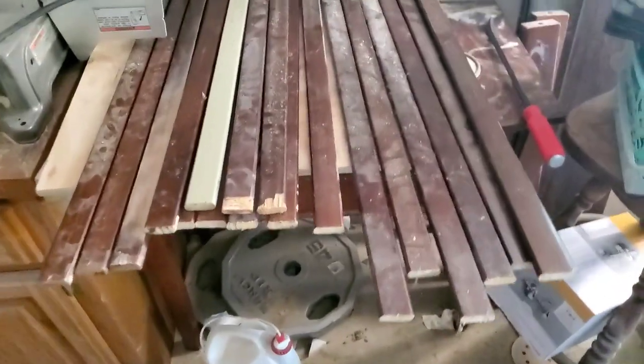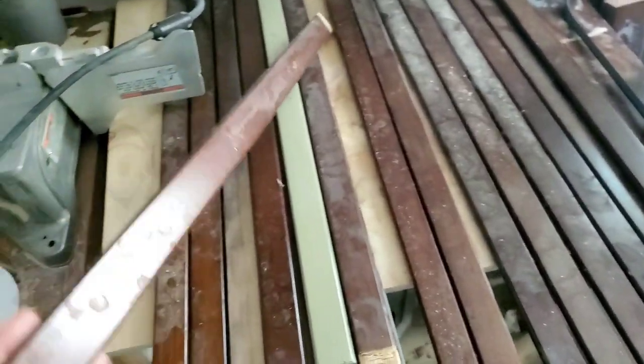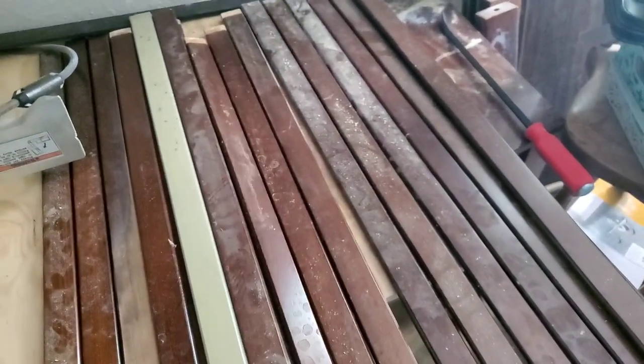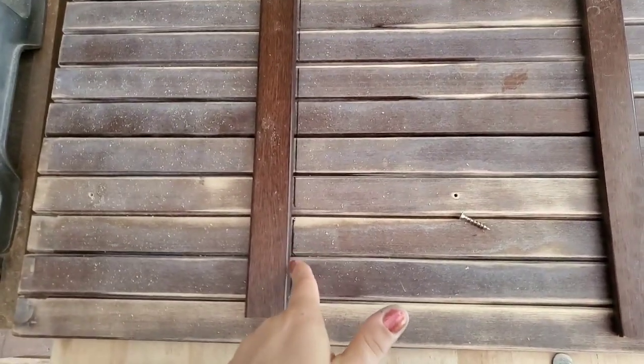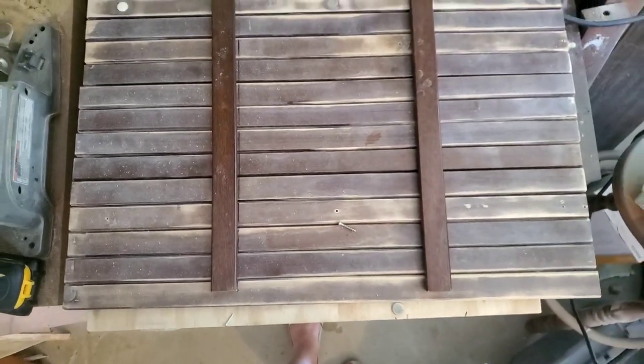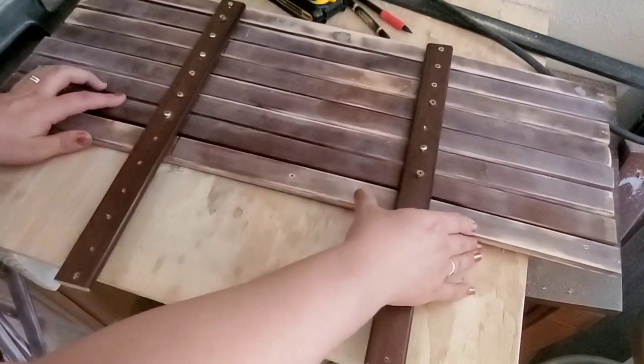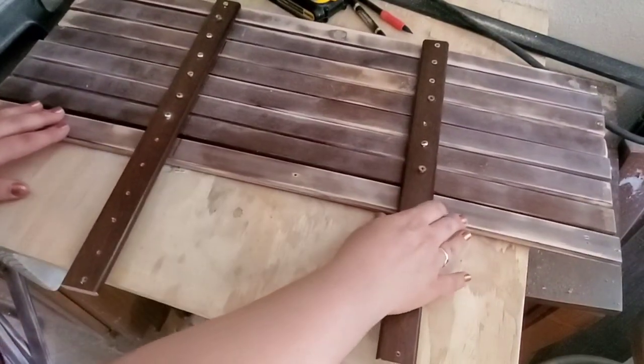These are salvaged crib rails — I saw a crib on the side of the road, picked it up, cut it up, and I am making an American flag from these rails. I put 13 of them together and cut them all the same size. Next I took two more pieces for brace pieces in the back, put them down, and drew a line with marker so I can make sure to reline everything up if things got pushed around — and they sure did, but I had those checks and balances.